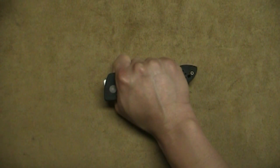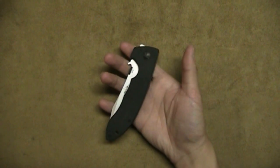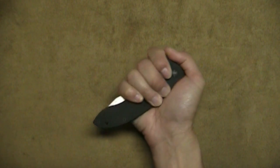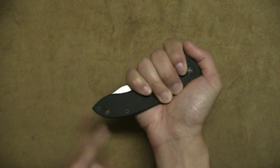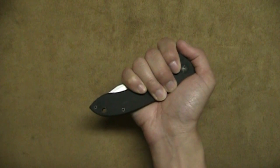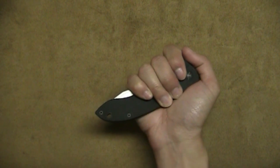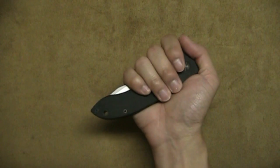No way I'm going to conceal this in my hand. Before I open the knife, I'm going to show you a really neat feature of it. When you hold this knife in an ice pick grip, this rather pointed tail end is great as a striking tool. I mean, if you connect with this — for example on the side of the head — I'm sure it will hurt.